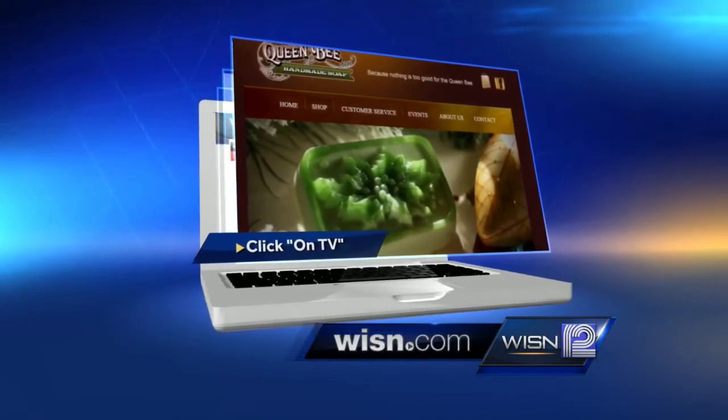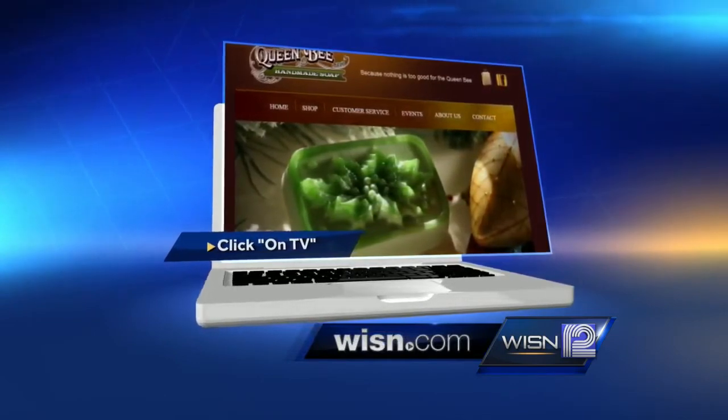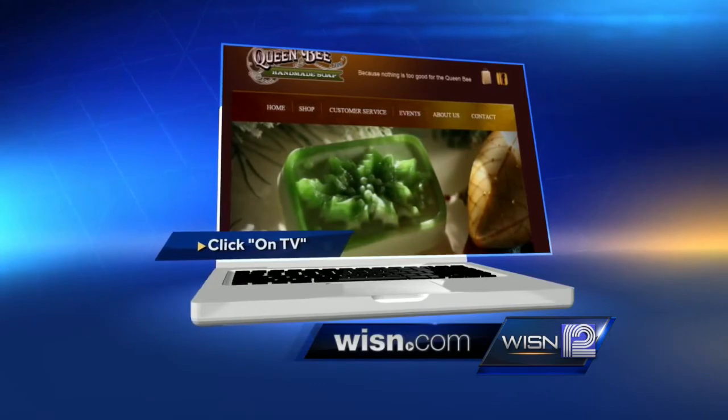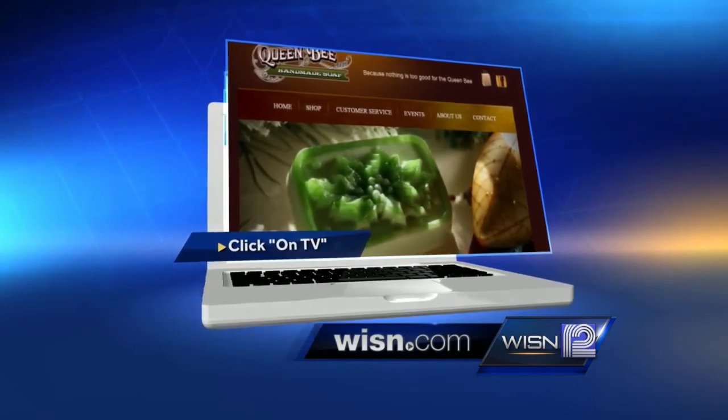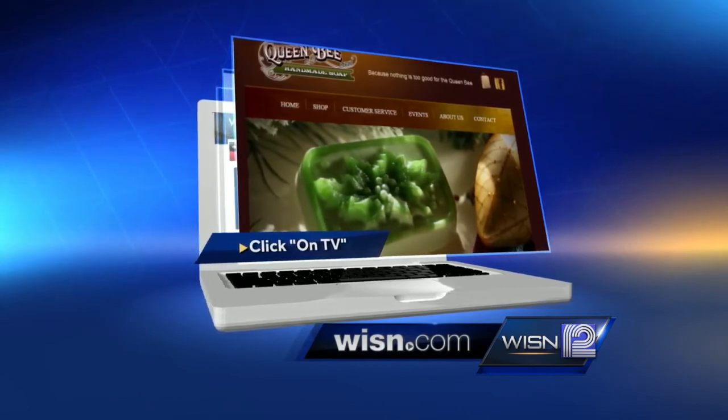Thank you so much for your time, we appreciate that. If you would like to learn more about Queen Bee Homemade Hand Soaps or get the recipe, we have put that information on our website, WISN.com in the On TV section.